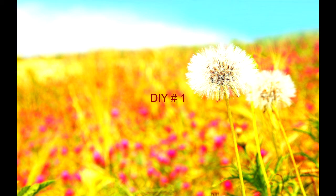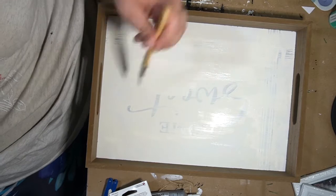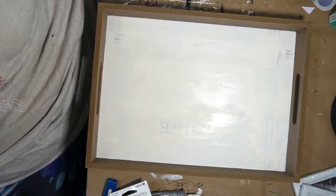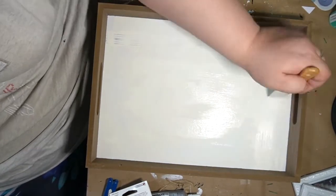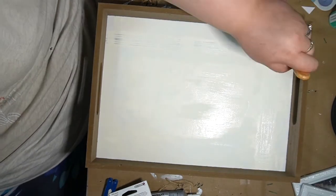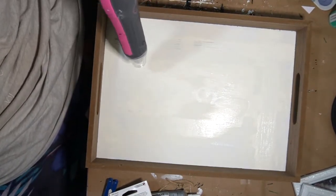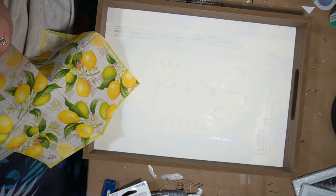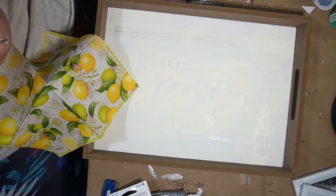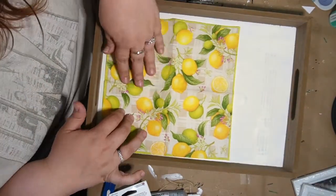DIY number one. This I got from Dollar General for $5, and I'm just going over it with a light coat of ivory chalk paint. I'm not too concerned about covering everything up — I just wanted some of those words to get covered up because I'm actually going to be covering this up. I just dry it real quick with my heat gun. I'm not quite sure exactly where I got these napkins from — it's either Dollar General or Walmart.